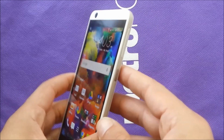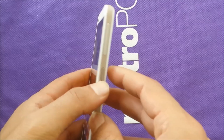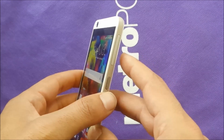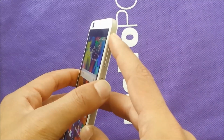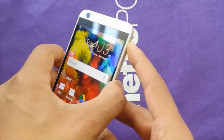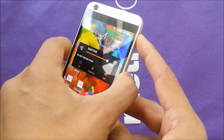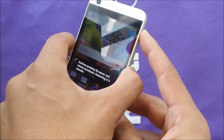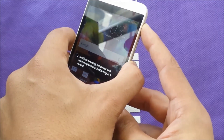You need two buttons — hit them together for around seven seconds: Volume Up and the Power button at the same time. Push them together and keep holding. Don't let go — no matter what message you receive, just keep going.